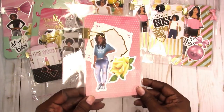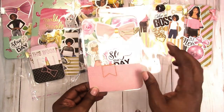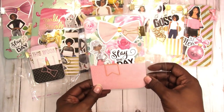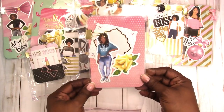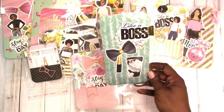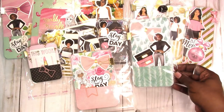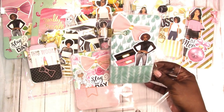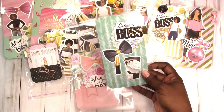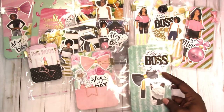Then we have the A6 with pink and a floral pink — watercolor florals in the background, it's got a peachy pink color. Then this one is again a personal size. It has a mint green background with pink and gold accents, with a little holographic scalloped die cut in the background.